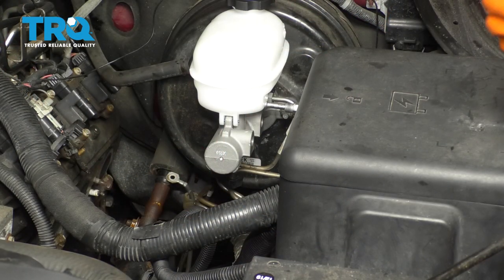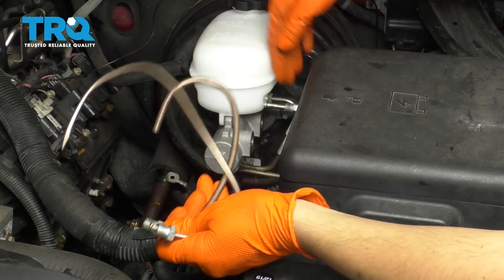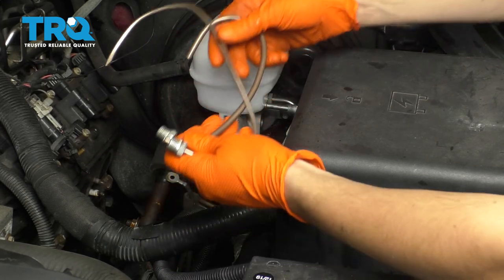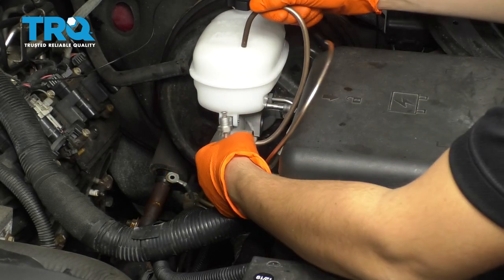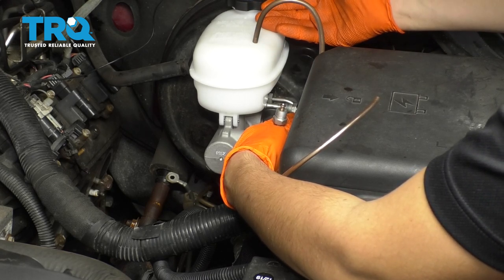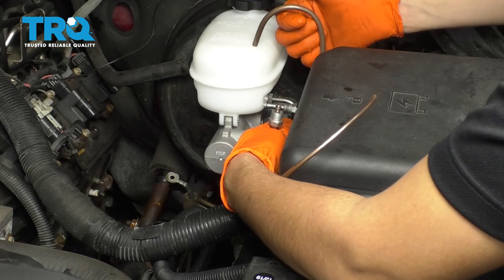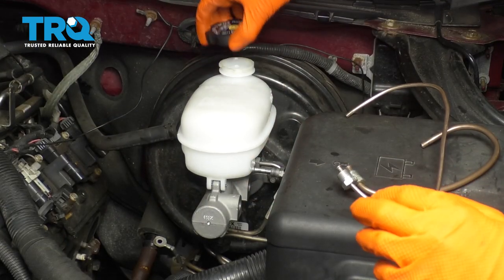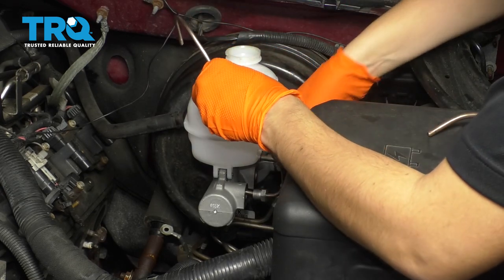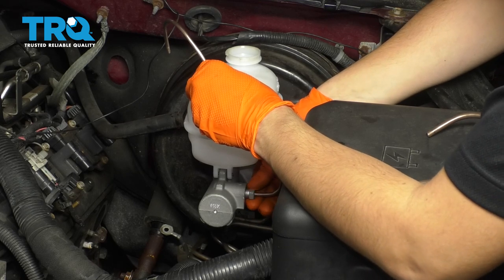To bleed this master cylinder, I actually have two lines here that I made, and those are going to go into these ports. Because it's mounted, after I fill it up, I'm going to pump the brake pedal with these lines connected. What this is going to do is push air out of the lines back into the master. The air is going to rise to the top, and when I release the brake pedal, instead of sucking back air, it's going to suck in clean fluid through the lines. Remove your cap.